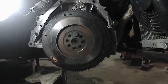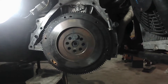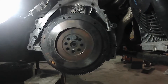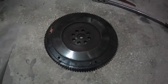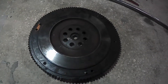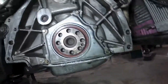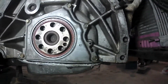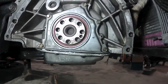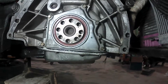Alright guys, as you can see we have the bolt out. I'm now going to try to take out that last bolt and get to this front seal. We have the flywheel off finally, and now we'll attempt to take out the seal. Just going to clean it up and make sure that the oil is actually coming from this seal, and then we'll go from there.